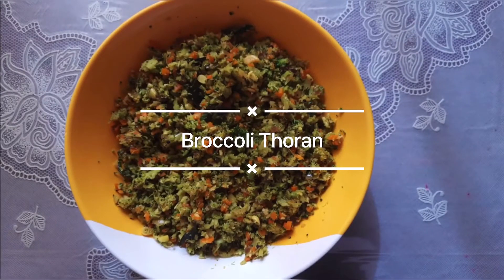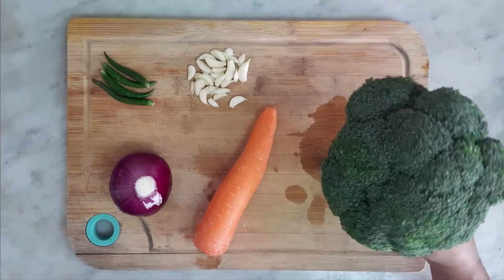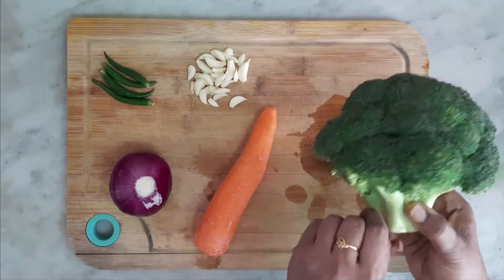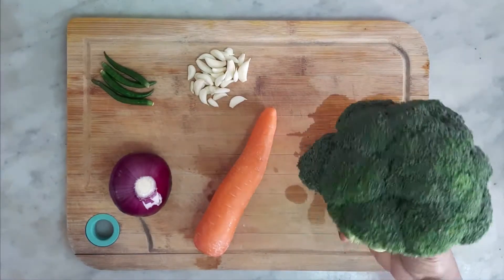This is broccoli. It is clean. It is a medium type of carrot. It is a small egg.